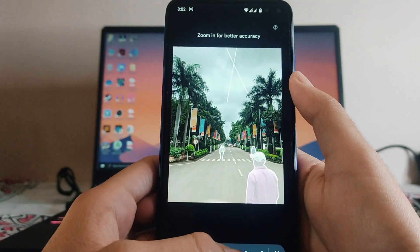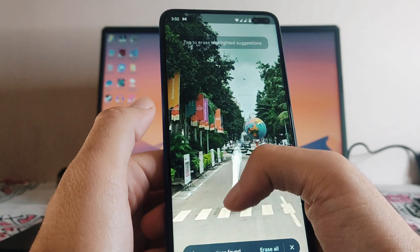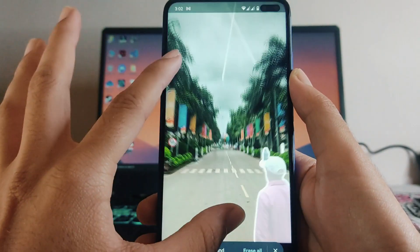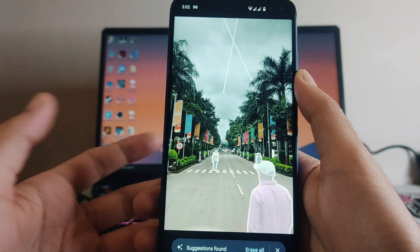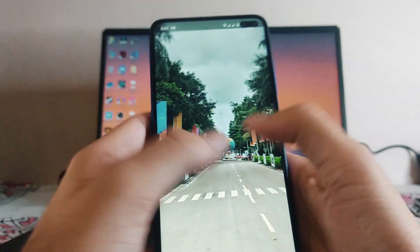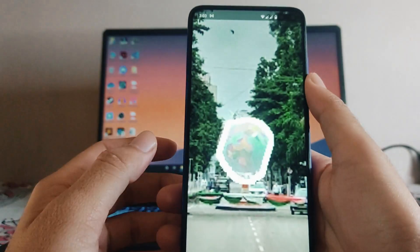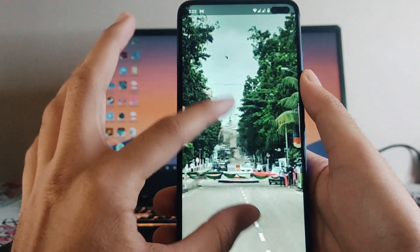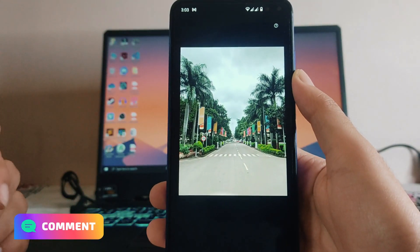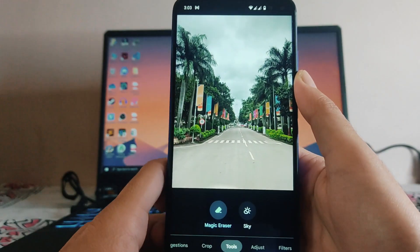If you don't want to remove a certain person and only want to remove something else, you can zoom in and select whatever you want to remove, and it will automatically remove that. It works flawlessly in these kinds of situations, but if it is giving suggestions, use them — it will work best with suggestions. When you zoom in it will be a bit distorted, but when you zoom out you won't notice anything. The picture looks clean.